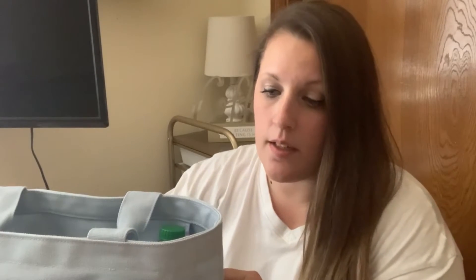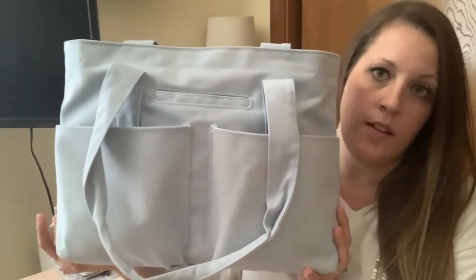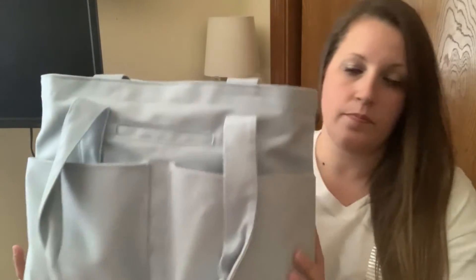I'm going to be doing my first thoughts and review — kind of a what's in my bag — of the new Daphne Dover Vita Tote in the small size. This is in the color Skyway and it's from the newest season. I just got this two days ago and I have been using it since it came in the mail. This bag is amazing — literally, if there was ever a bag for a mom who had to carry things for children or anybody, this bag is it.